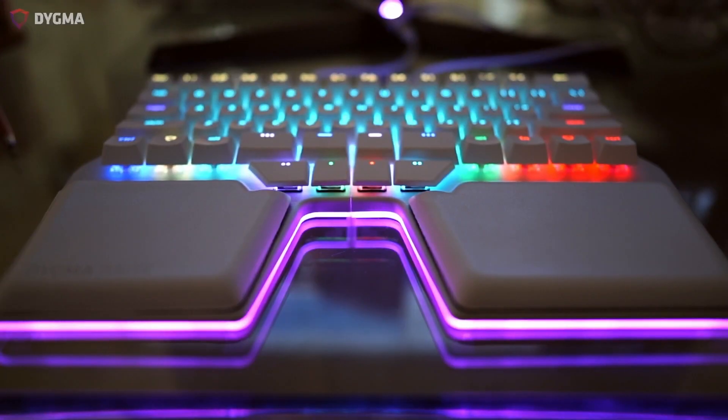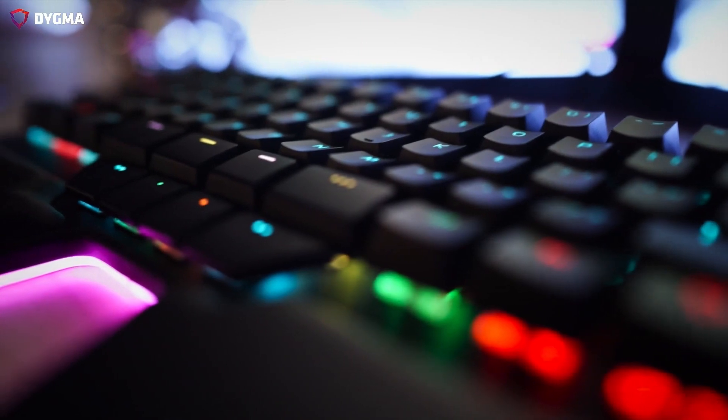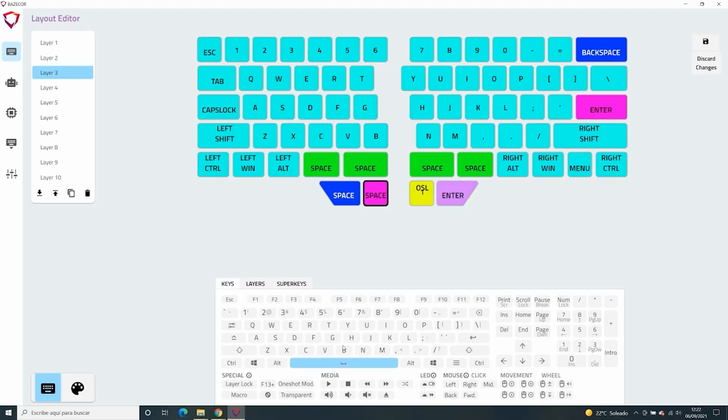The DIGMA RACE has eight thumb keys, which will help you use your two strongest fingers to press more than just one huge space bar. It's also fully programmable — you can move your most used keys like backspace, enter or shift from your pinkies to your thumbs, letting you reduce hand movement even further. You can also create up to 10 fully customizable layers for easy access to your special characters, shortcuts and macros.